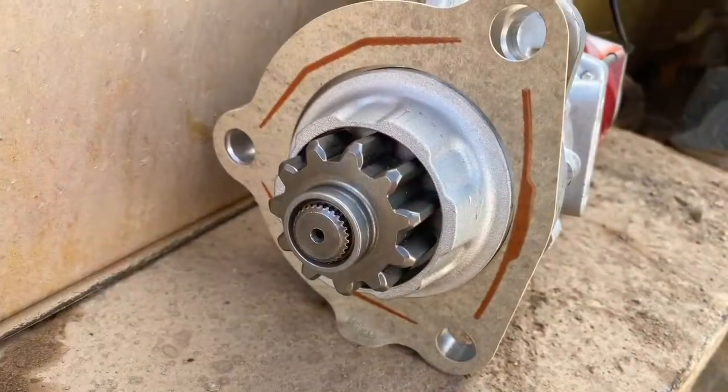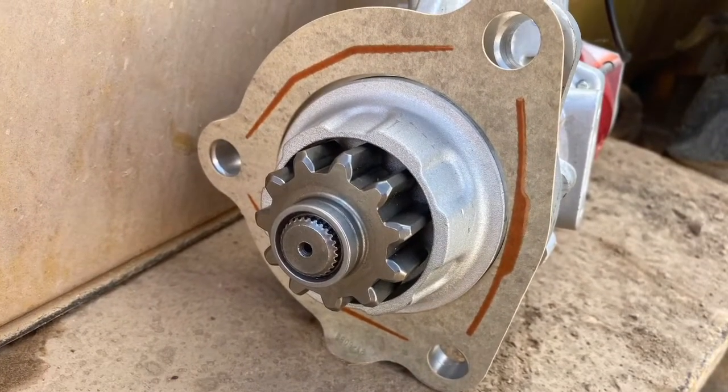It has an 11-tooth pinion on the starter motor and it doesn't have a nose cone like conventional styles do.